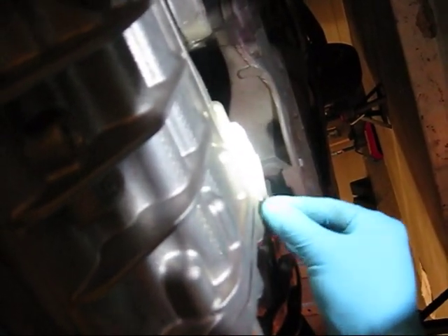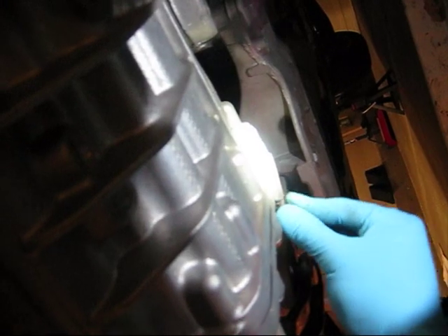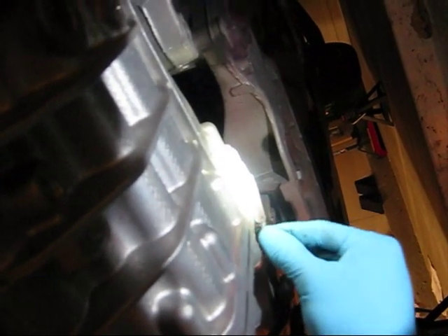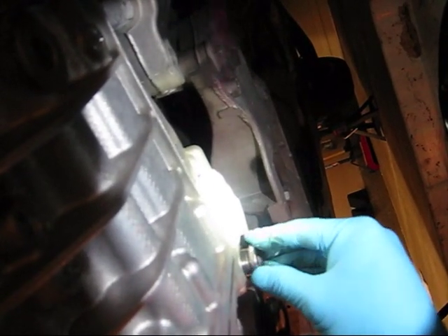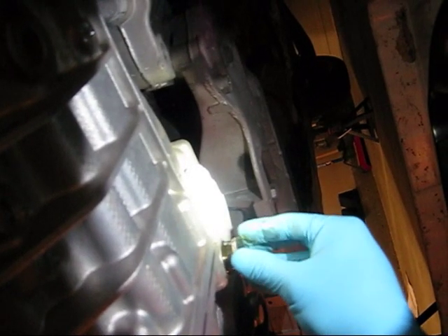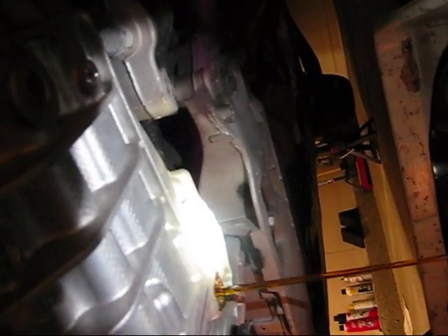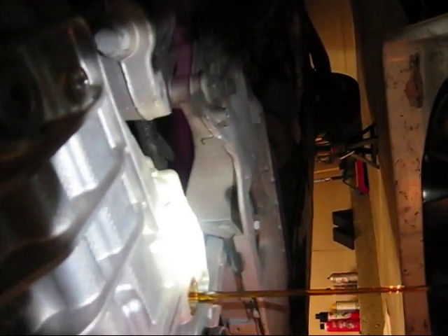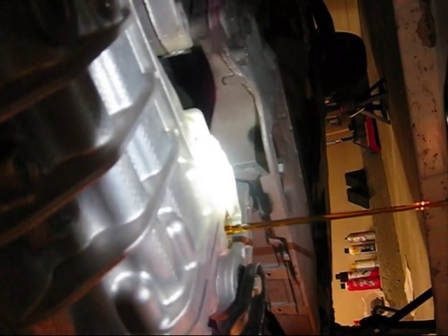Have your drain pan ready. What I'm going to do is take it off, but I'm also going to push it in as I'm taking this off, so I can feel when the threads skip — meaning I'm done unthreading it. Then I can just pull it right off, and some of the oil will come out. I can move it out of the way quickly. There's that washer — don't need that anymore.